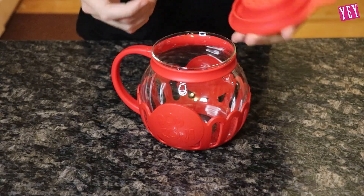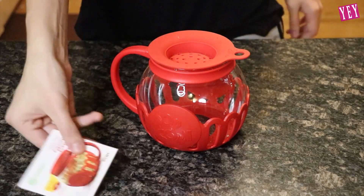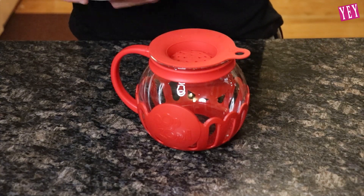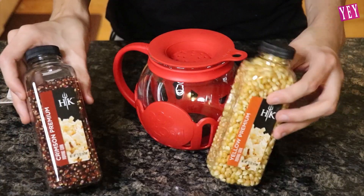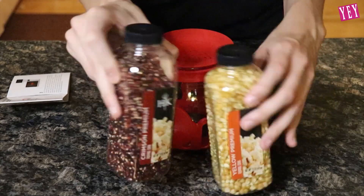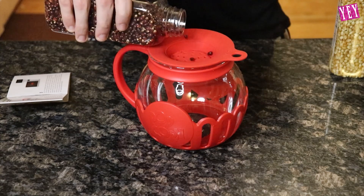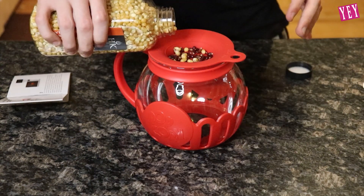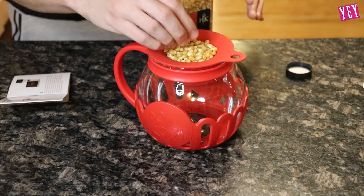Okay, so we're in my kitchen. We have the popcorn maker. I just rinsed it off so it's a little bit wet. We're going to read the instructions and find out how to cook some popcorn with this thing. Step one: fill lid to fill line with popcorn. I have this weird colored popcorn and regular popcorn. I feel like you guys would want to see this, so we'll do a mix — some of this popcorn and some of this popcorn. To the fill line. Okay, it's full.